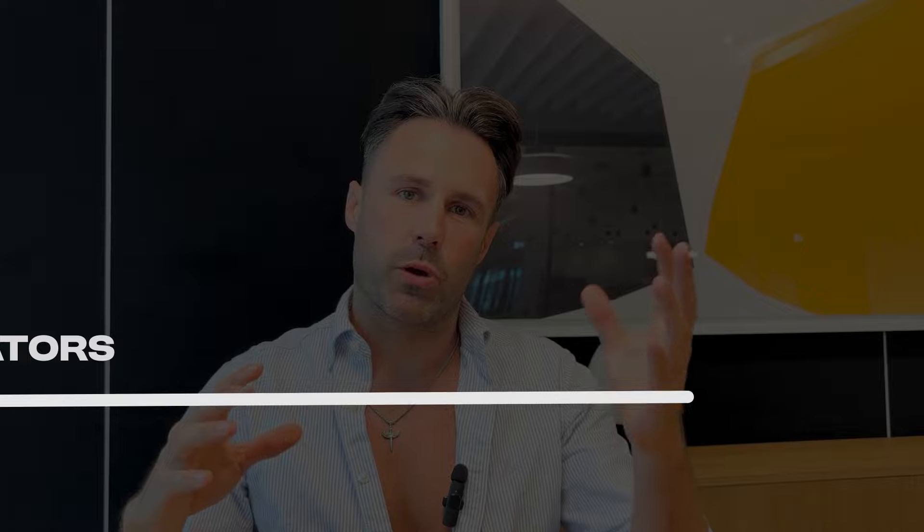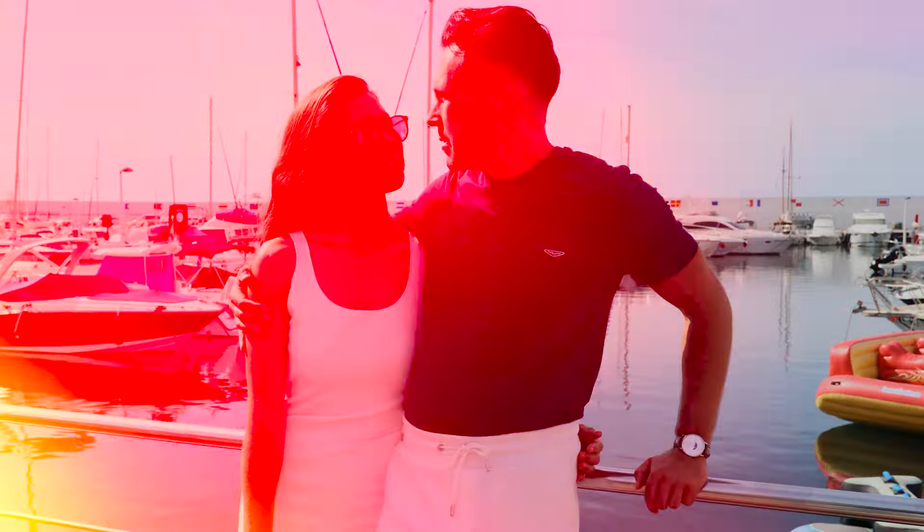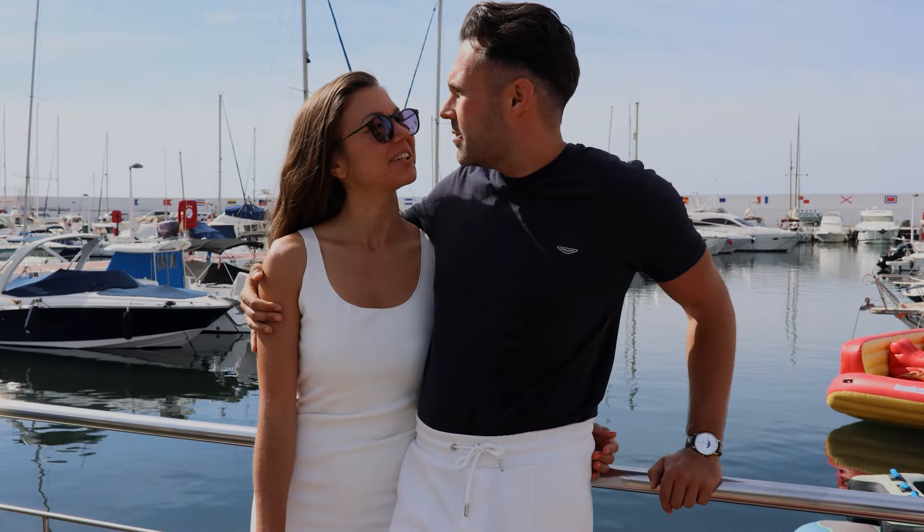When it comes to a woman's sexual arousal, you have to understand one concept: every woman has accelerators and brakes, like a car. When you accelerate without removing the brakes, nothing happens. When you release the brakes but don't accelerate, nothing happens either. You have to accelerate while removing the brakes, and I'm going to explain what accelerators and brakes are and how you can do both at the same time.